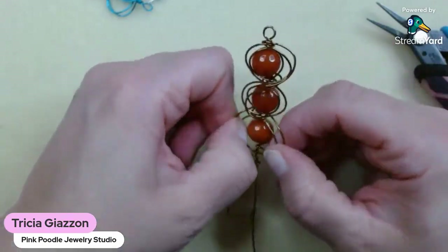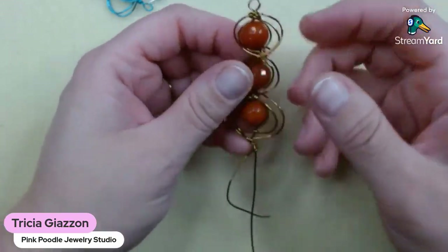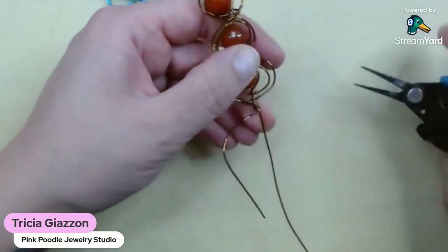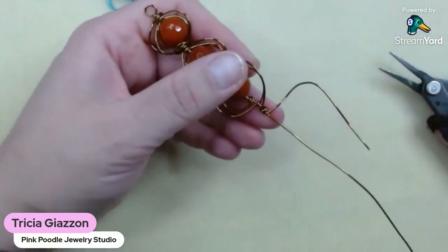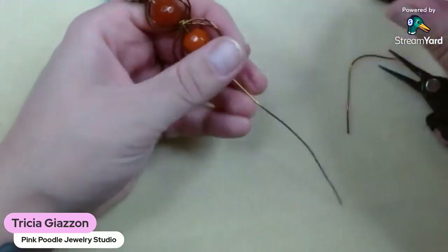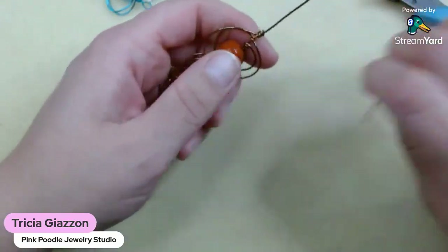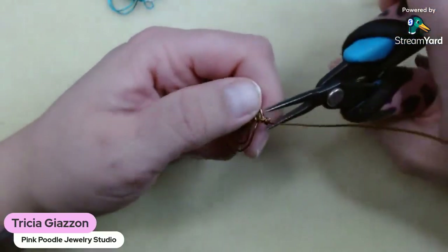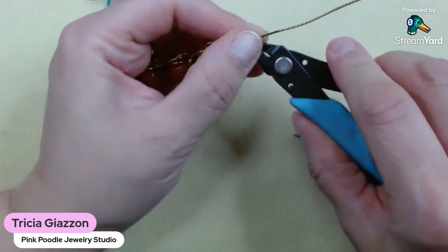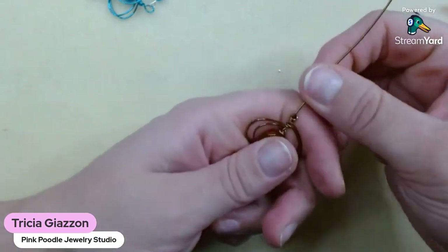I'm just going to wrap it around the bottom here. Now I'm at the point with my wire where I really don't have enough to do any more loops, so this is where I'm going to end this part of the wire. I'm just going to neaten that up in there before I finish doing another wrap. I'm just kind of moving it around with my fingers, putting everything where I want it. With the 20 gauge, it is easier to move everything around — so if that works for you, that would be a good starting point.